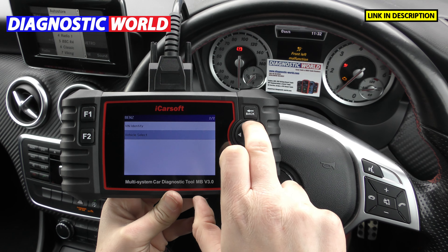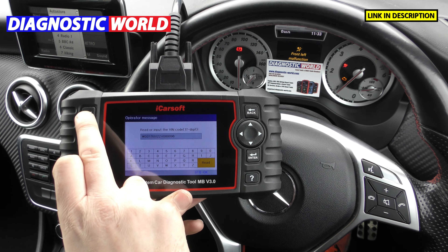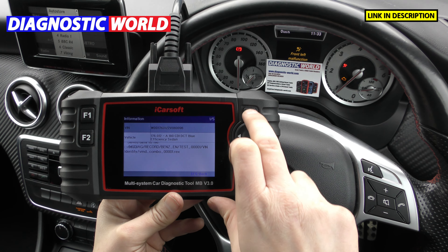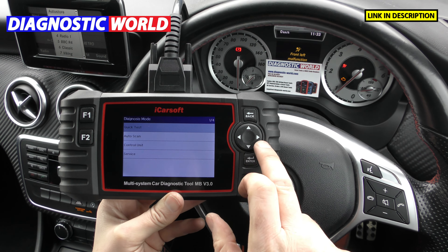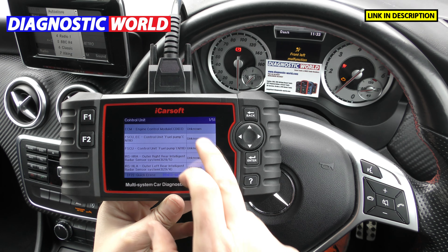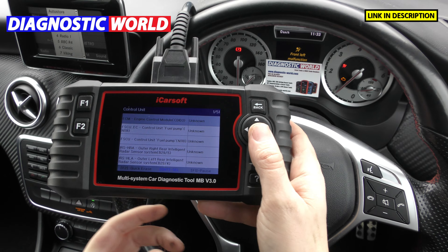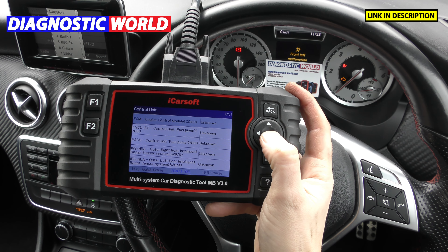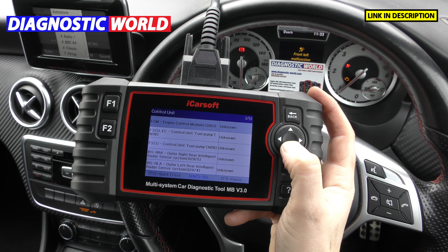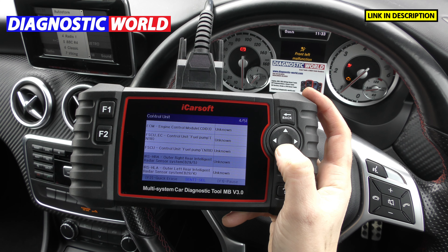I'll show you one way in using the VIN identity tool — it quickly reads the VIN number and gets us straight into where we can start looking at faults. Before you get to that you need to get into the control unit section, which gives you a list of all the functions it could potentially diagnose in your vehicle. Some of these systems may not actually be installed in your vehicle.